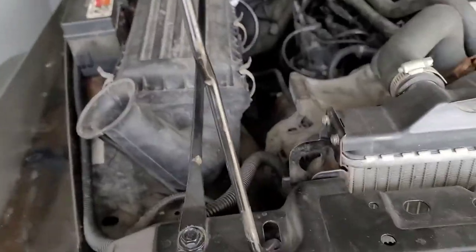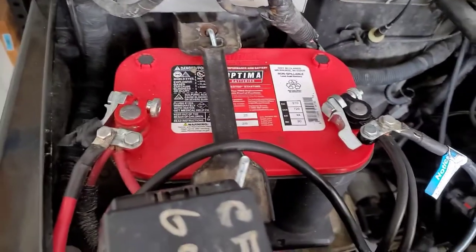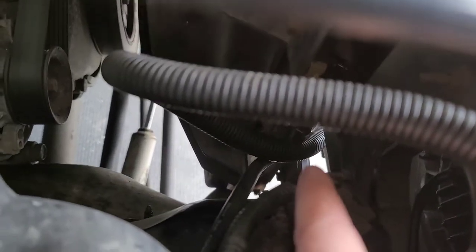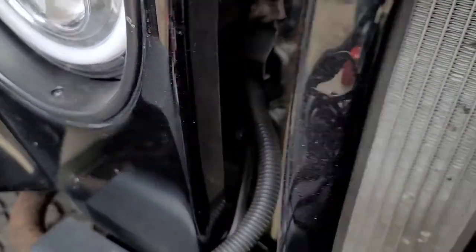Now that it's wired up, that was very, very simple — just black and red on the right terminals. I ran it down through here and it goes right beside the radiator. There's a little spot that actually squeezes right through there. Pretty simple.